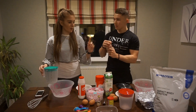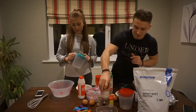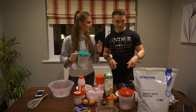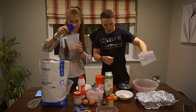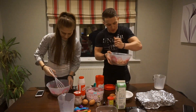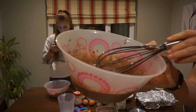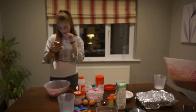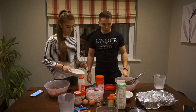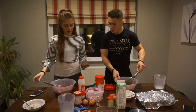Next we need three quarters of a cup of chocolate brownie protein powder, put that in, then three quarters of a cup of milk, mix it, then start adding little bits. We pour in the peanut butter and then add the eggs.